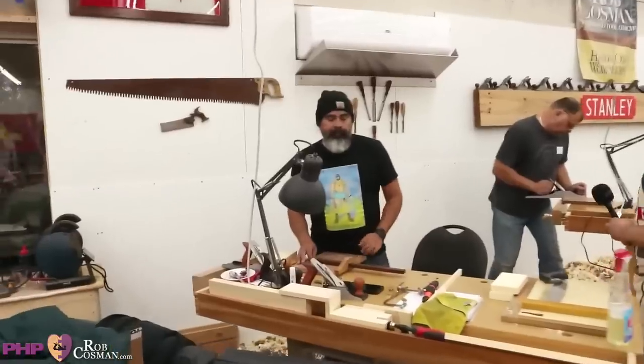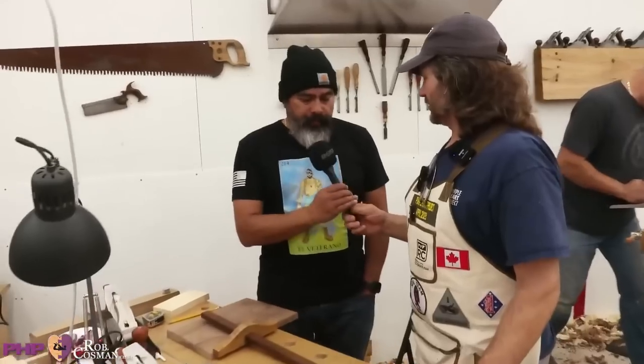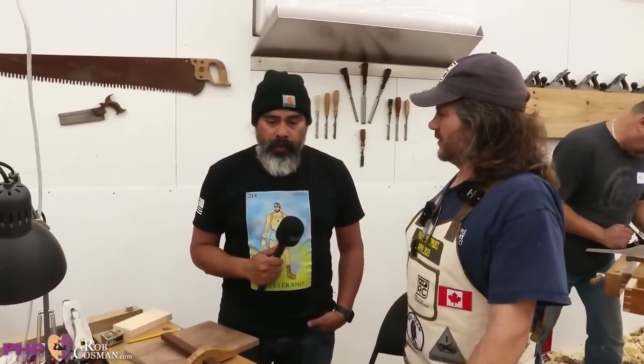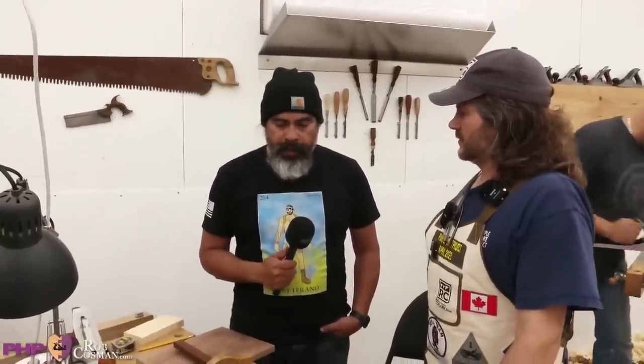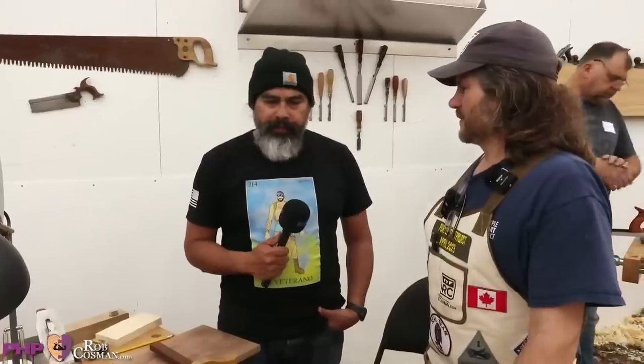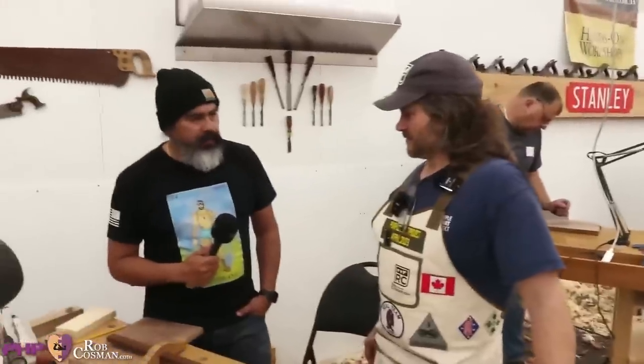This is Reuben. Originally from New York, he served in the Marine Corps. He was informed about this program by Kevin Simira, who attended in 2017. He had to apply twice and finally made it. He met Kevin at a veterans' baseball umpires training program where they umpire little league games for school and recreational leagues.